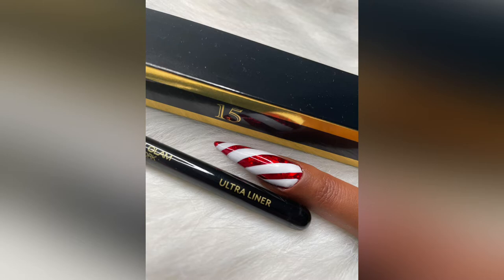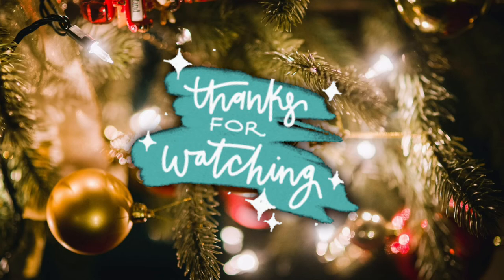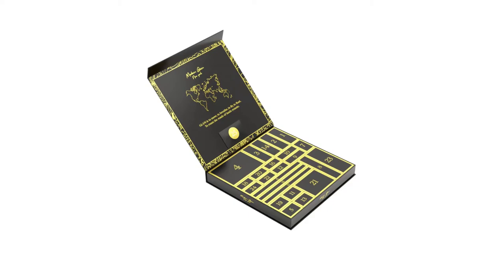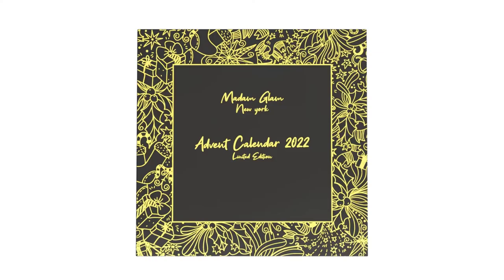Thank you so much for coming into another Advent Calendar day. This has been one of my favorite series and it's so close to my heart because last year is when I truly fell head over heels for Madame Glam. So to fast forward a year later, I just feel so honored and blessed to be here before you. I just pray that this video found you so well and I cannot wait to see you tomorrow for day 16. Don't forget the sister codes are in the description box below, and if you haven't already, head over to my sister's pages so you can see their amazing unboxings. And remember, do all things with love. I can't wait to see you in tomorrow's video. Bye Charm Squad!